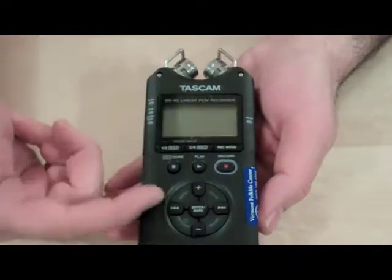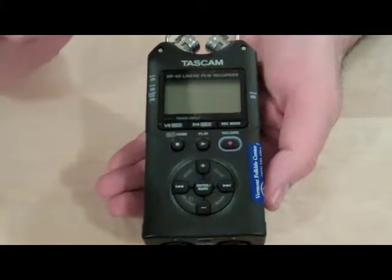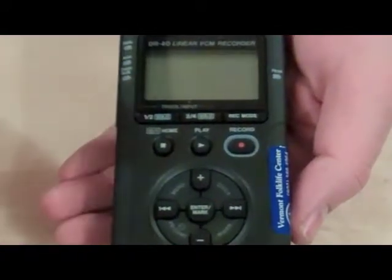On the front of the recorder — the face — you have the LCD screen, and I'm going to focus mostly on the things that are directly relevant to the application in this project. This button, the on/off home button, is what you use to turn the recorder on and off. We'll demonstrate those functions in a little while.